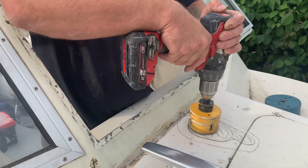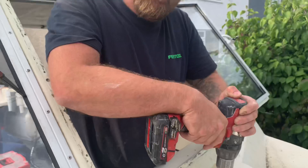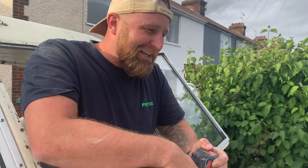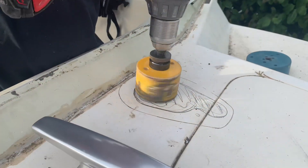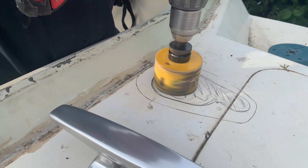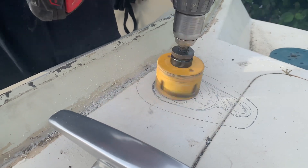Are you happy for me? I'm happy Gavin, go go go mate. Why do you always get me to drill the holes in your boat? Every single hole — I always have to drill all the holes. I don't want to drill a hole in my own boat, do I? So you can afford to make it go wrong.